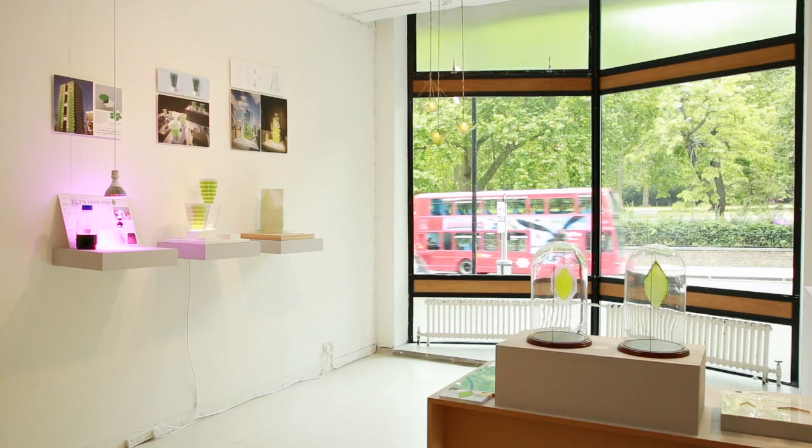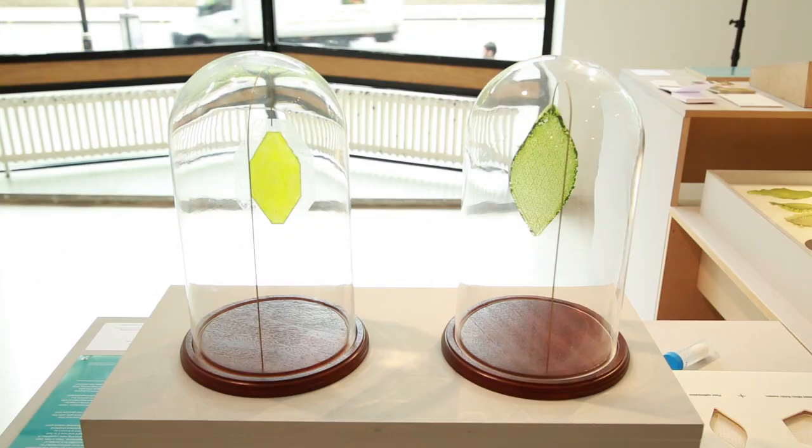I'm Julian Melchiorri and my project is called Silk Leaf. I'm showing it here at the Royal College of Arts at the final year's show.